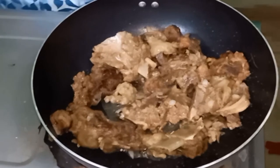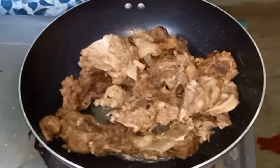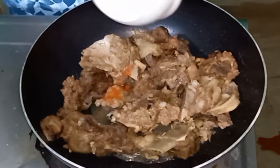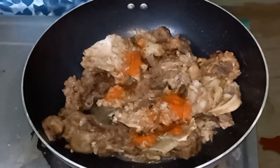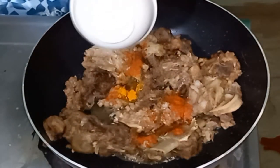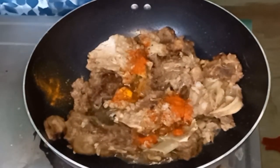I will add the gos. I will add the masala — lal mirch, adrak, lasan, garam masala, and dhaniya. Also adding chicken fried spices.